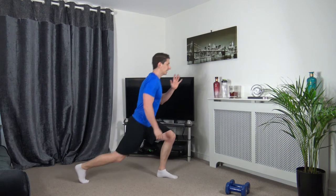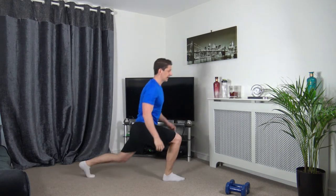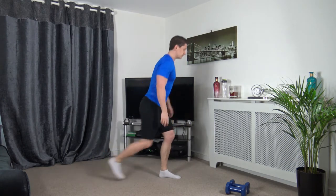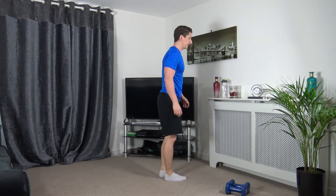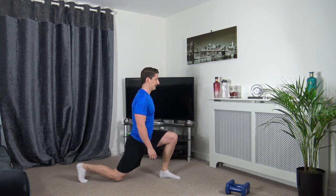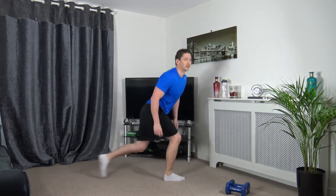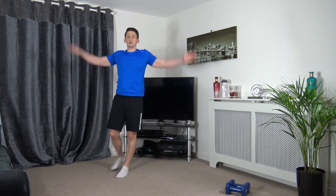Take your time with it, nicely done, engage the core muscles. Let's do one more on each leg — go back, nice, and go back. To the middle, well done. Let's get some arm circles going forwards — walk around your room if you want to. Warm up the shoulders. Now let's take them back.